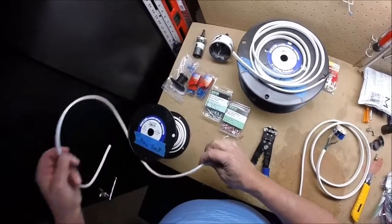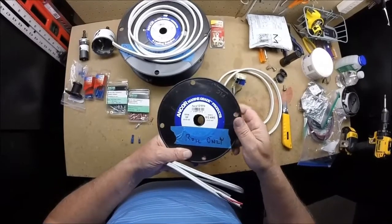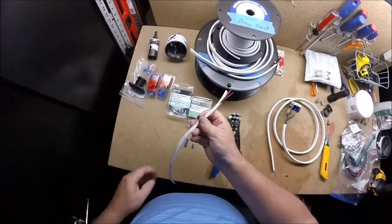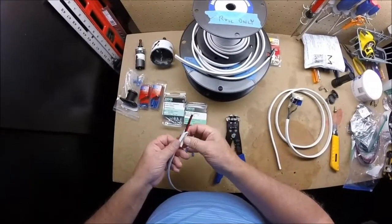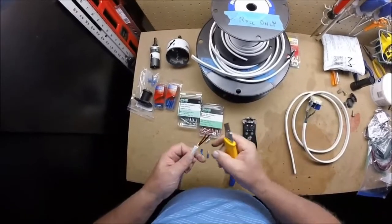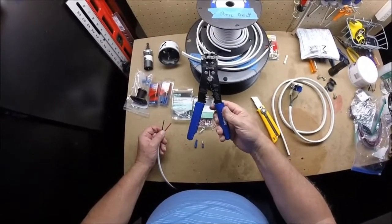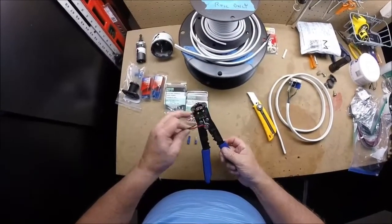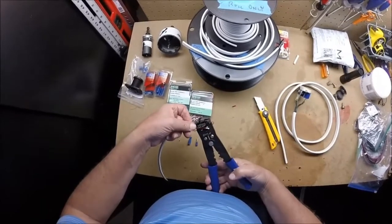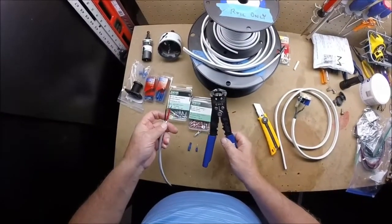For 12-volt, I'm using Ancor Marine Grade part 121910 — an 18-gauge, 2-conductor wire. Here's a sample piece; it comes with your standard red and black. The insulation is very easy to cut loose and it's very easy to work with. One thing I'd recommend is to get a nice set of wire cutters — this one happens to be an Ancor from West Marine. It'll clamp down and strip off that wire just by clipping, and it also has a crimping capability. It will strip pretty much anything you're going to use.